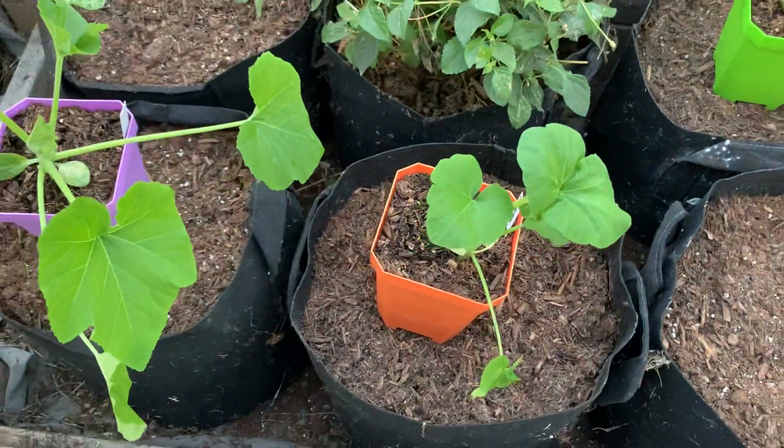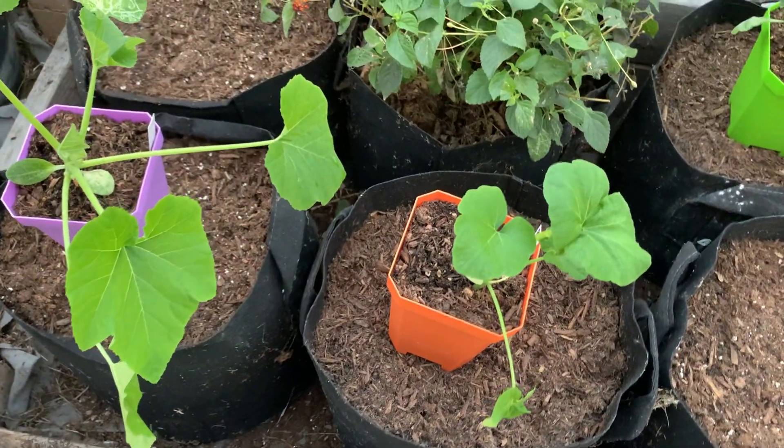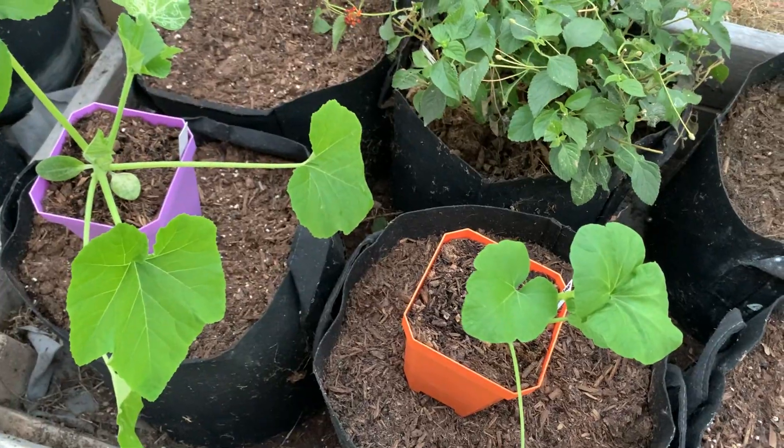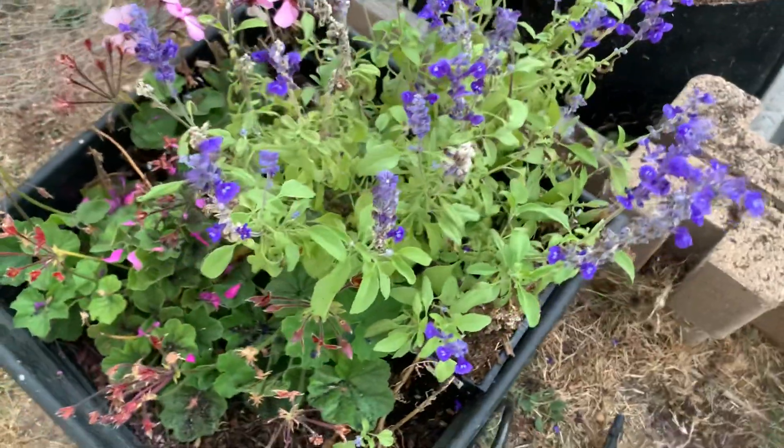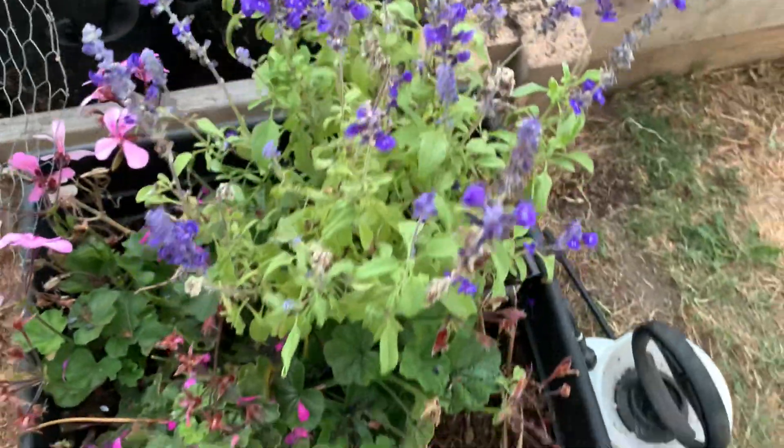I just wanted to let you know what was going on here in my garden. That's the blue salvia still going strong there.